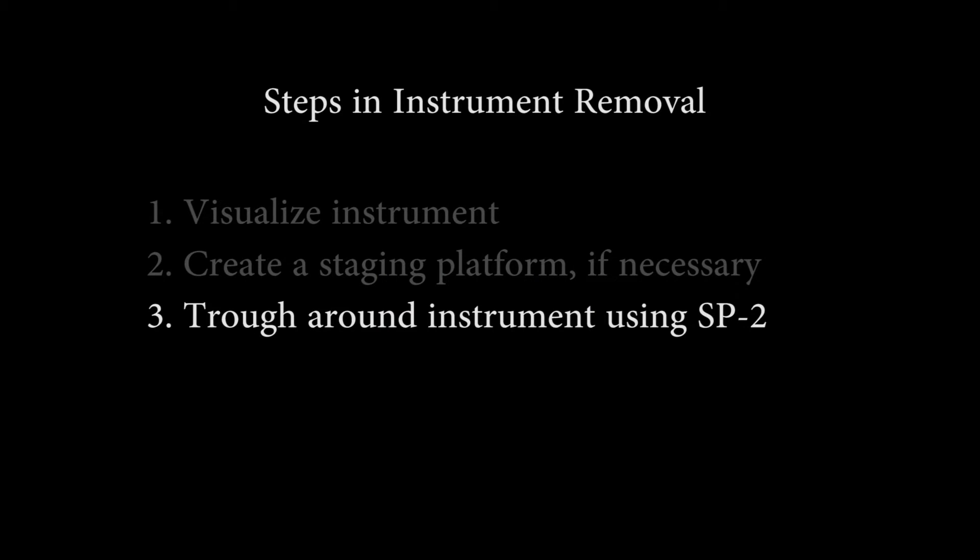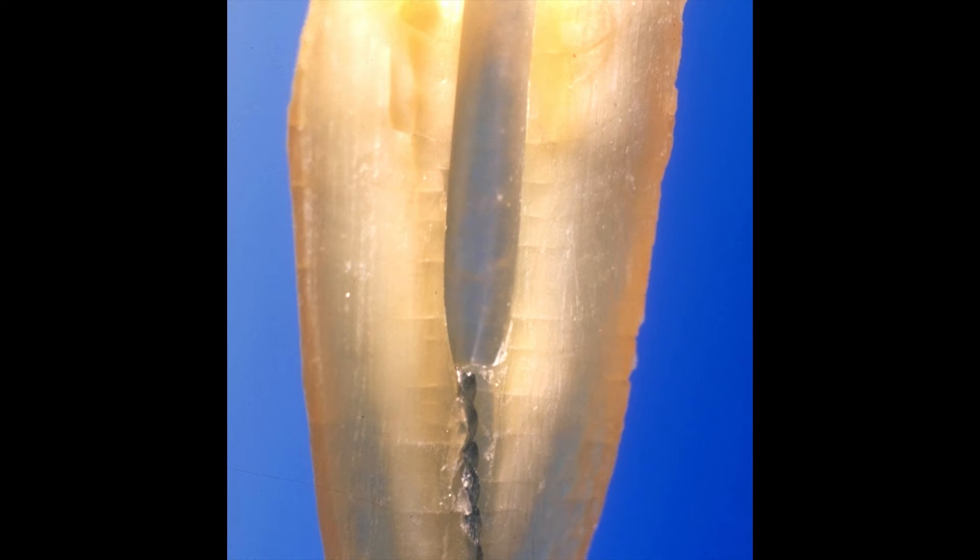Step three, trough around the instrument using the SP2. Do not touch the instrument with the ultrasonic tip. Try and just trough around the side of the instrument circumferentially, creating a nice circular trough around the instrument.